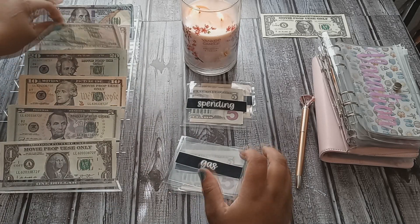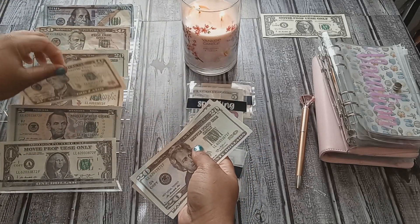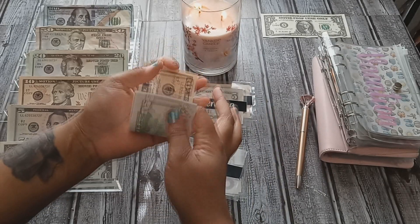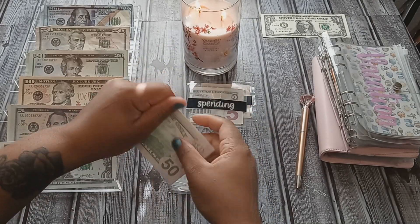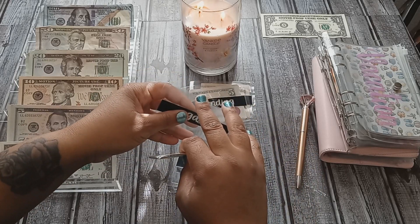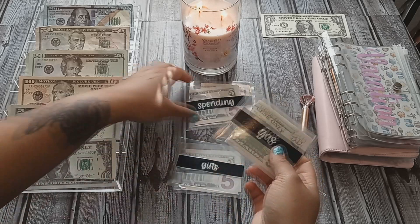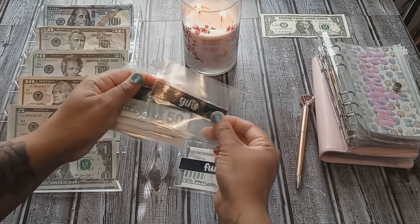For gas I need a fifty, a twenty, and a ten — fifty, seventy, eighty. That's how I did my denominations for that. Got to have gas! That is it for my cash envelopes. I don't have anything in gifts, and my phone category still has five dollars.